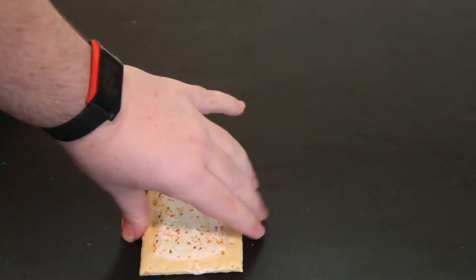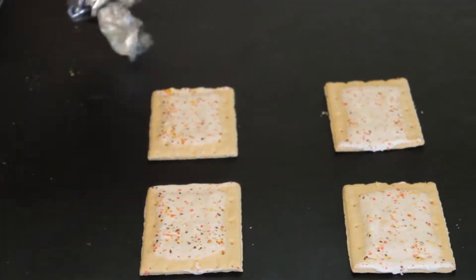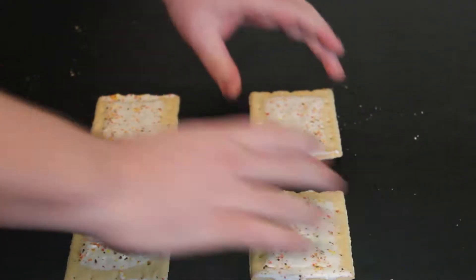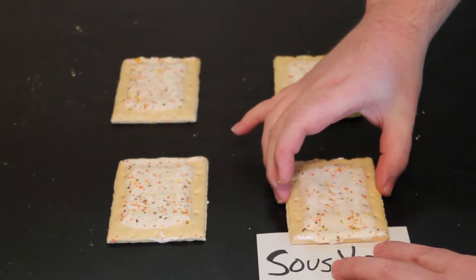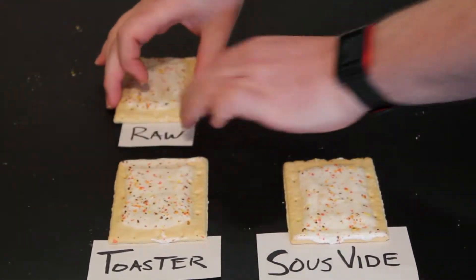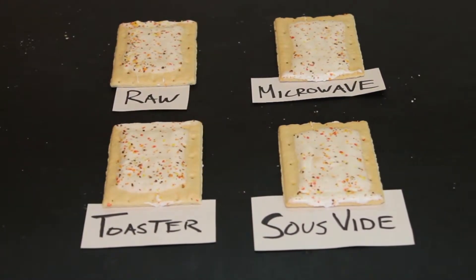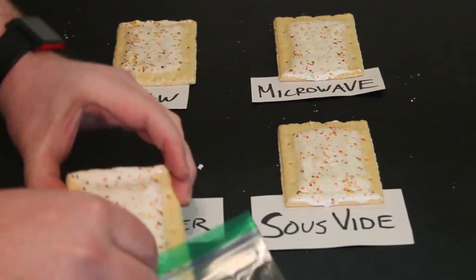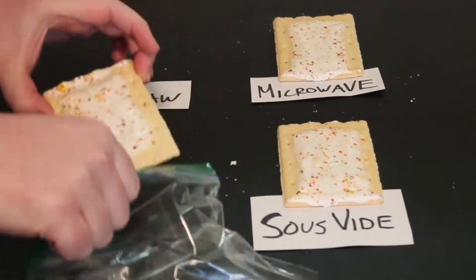For this experiment, we have four Pop-Tarts we're going to be working with — pumpkin spice flavor. We're going to cook each of these Pop-Tarts in a different way, and at the very end, we're going to do a comparison of which one tastes the best. We've got sous-vide, the toaster, raw Pop-Tart, and of course, the microwave. Which one do you think will win? Let us know in the comments section below what your prediction is, and if you were right at the end of the video.